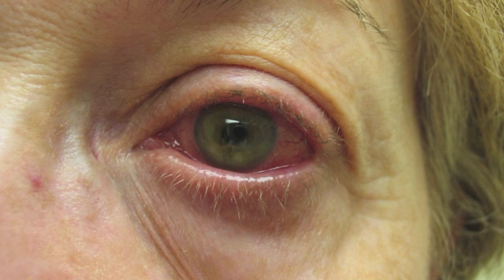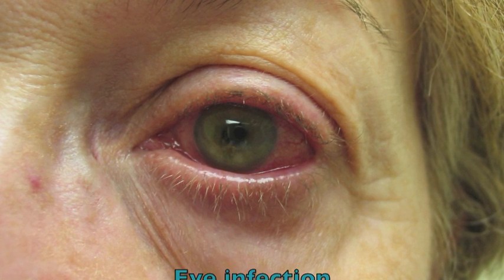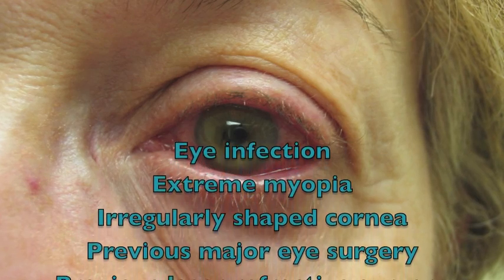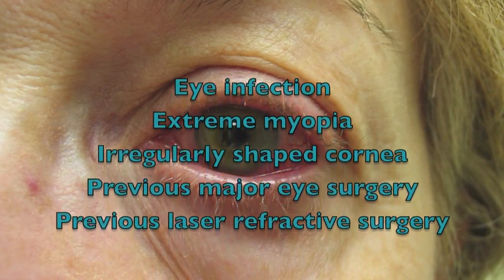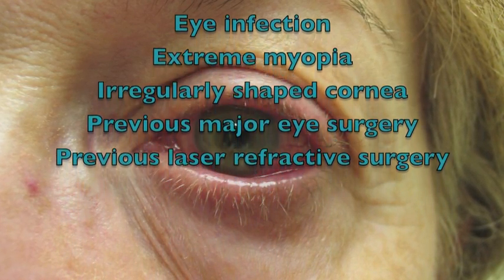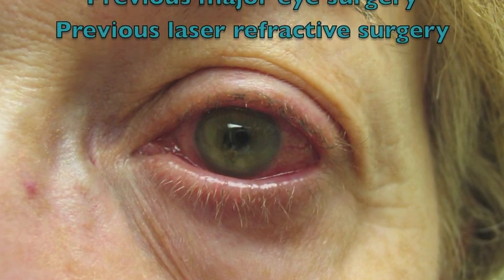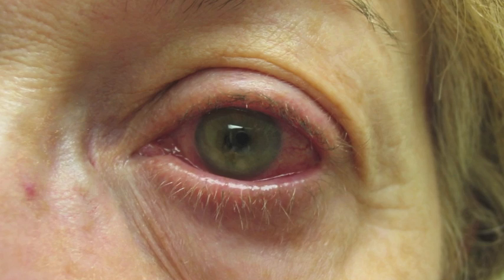It would be advised to defer the IOP measurement in patients who have an eye infection, extreme myopia, an irregularly shaped cornea, a history of major surgery in the eye, or for impression tonometry, a history of laser refractive surgery.